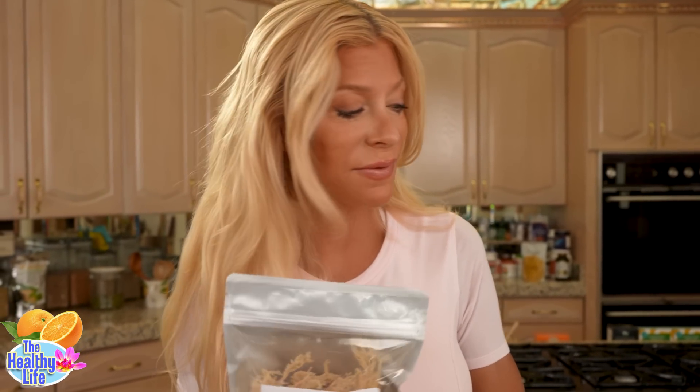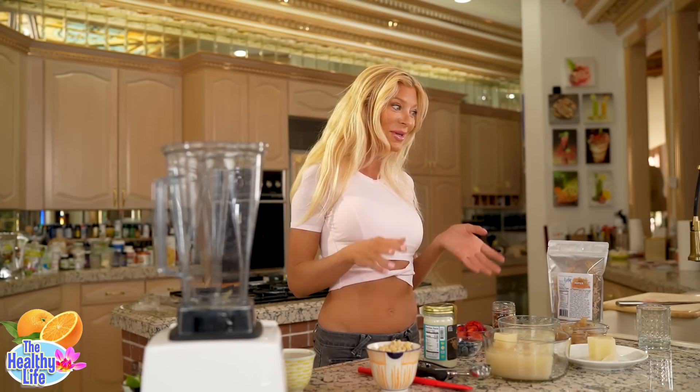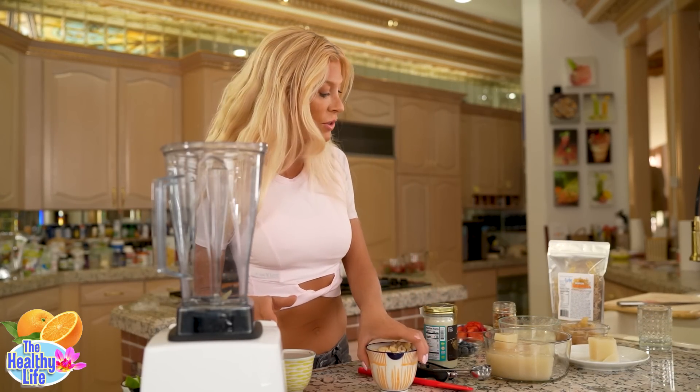Don't buy the gel — you're paying for glass and water. Something as light as this powder makes seven pounds of gel. This is a really delicious recipe where I'm going to show you how to do that.